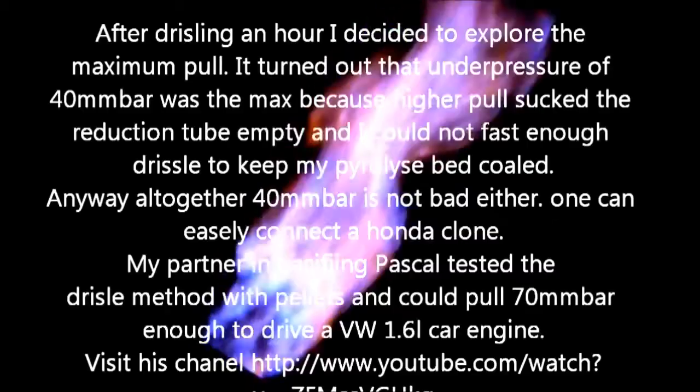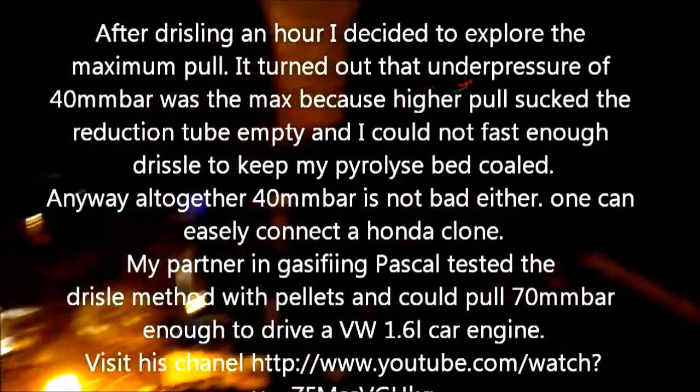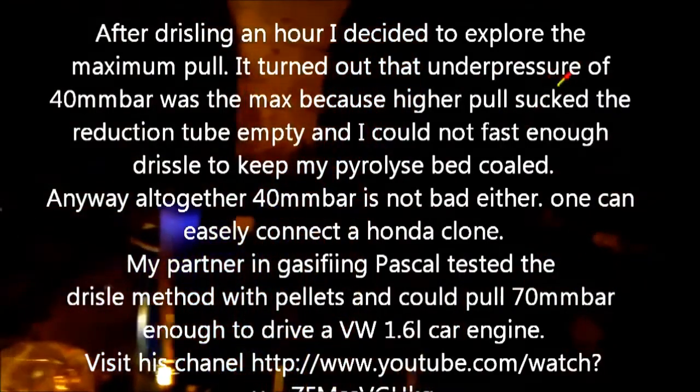Time to pour in — this is the drizzle method. Take a handful of chips and pour it into the flaming pyrolysis. Let's have a closer look at the flare. We have a big, huge flare — it's unfiltered. Here we have the whole concept; it's difficult to see.